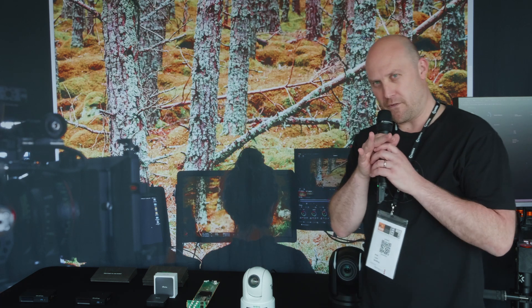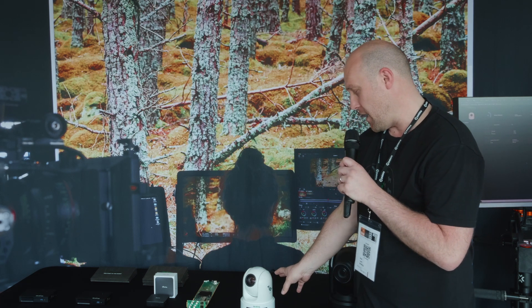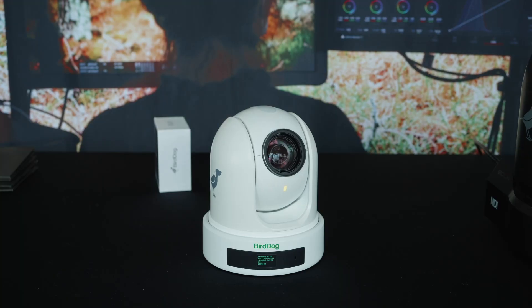Hi, I'm Phil Lane from Bird Dog and I'm here at Kit Plus in Manchester with the team from Holden, showing some of the new Bird Dog items that we announced recently at various shows. On the table here, first of all, we have our new PTZ camera. This is our new P120 unit.